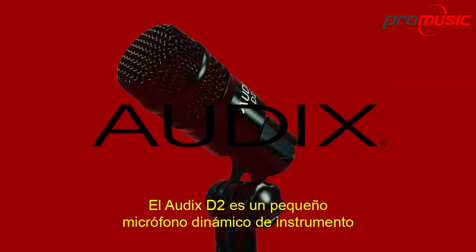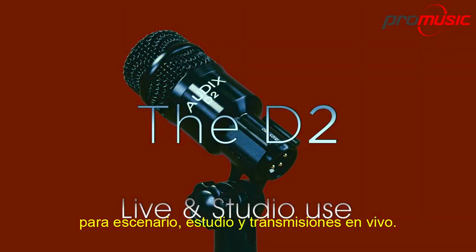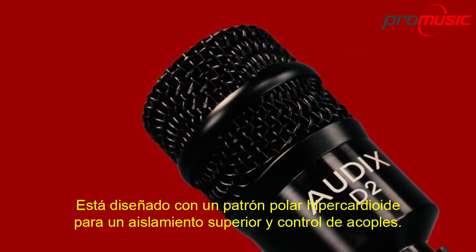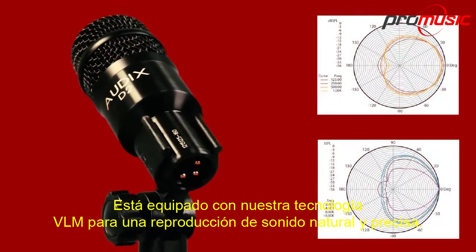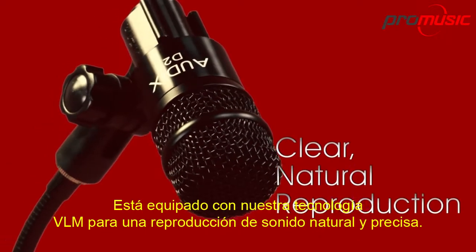The Audix D2 is a small dynamic instrument microphone for stage, studio and broadcast. It is designed with a hypercardioid pickup pattern for superior isolation and feedback control. It is equipped with our proprietary VLM technology for natural, accurate sound reproduction.